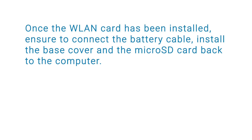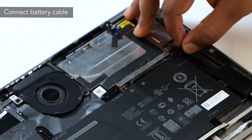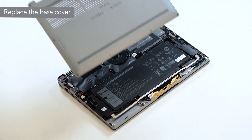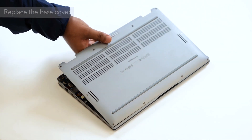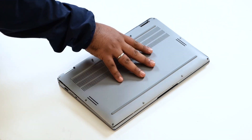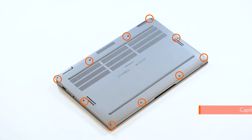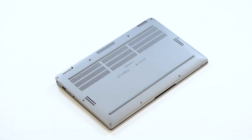Once the WLAN card has been installed, ensure to connect the battery cable and install the base cover and the microSD card back to the computer. Connect the battery cable to the connector on the system board. To install the base cover, align and place the base cover on the computer. Press the edges and sides of the base cover until it snaps into place. Then tighten the 10 captive screws that secure the base cover to the computer.